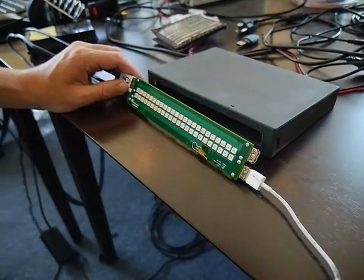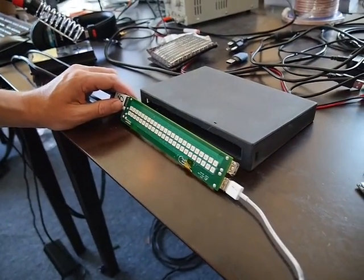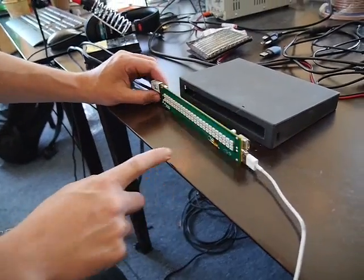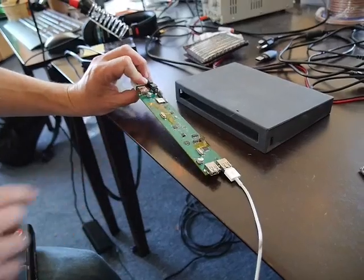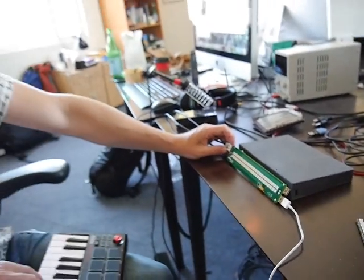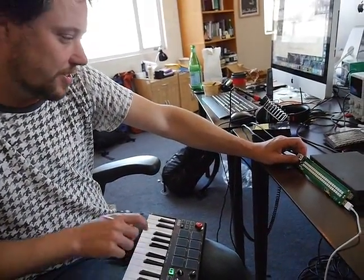So what do we got? This is the nearly production-ready circuit board. There are just two little additions we had to make, and that'll go into the final board that we'll print next when we go into full production. Basically we're bringing up the board and testing all the different functions of it.